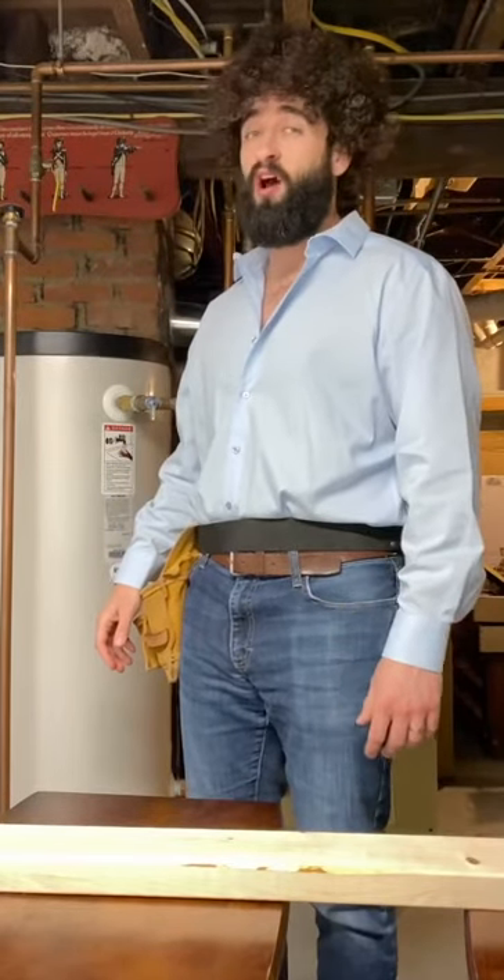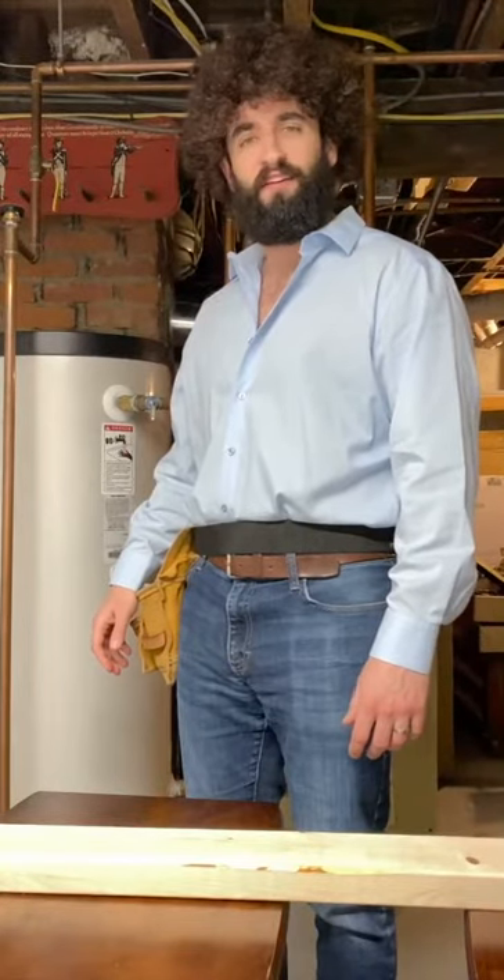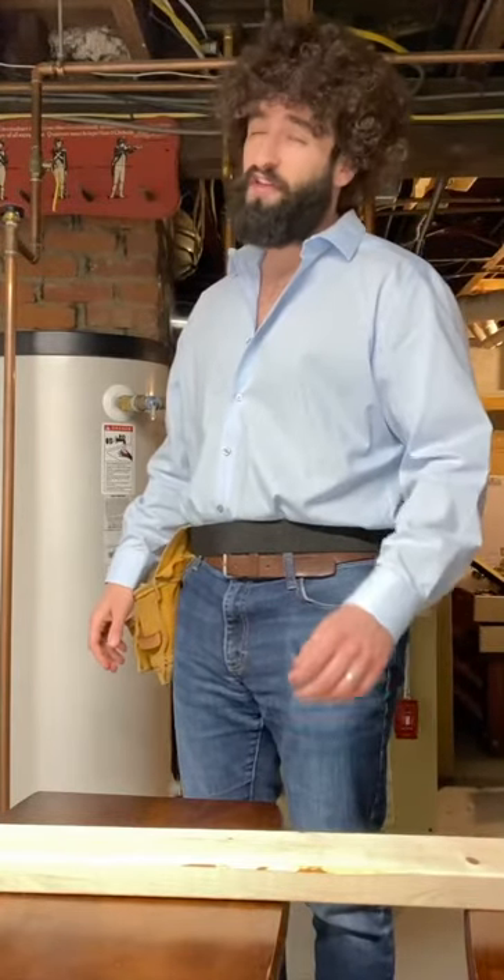Welcome to another episode of Doing Things with Bob Ross. I'm Bob Ross. If this is your first time joining us, thanks for coming. If you've been with us before, thanks for coming back.